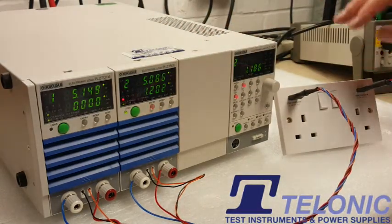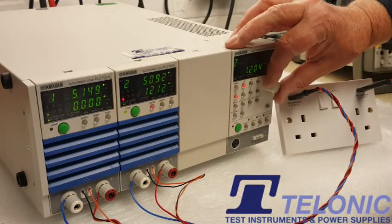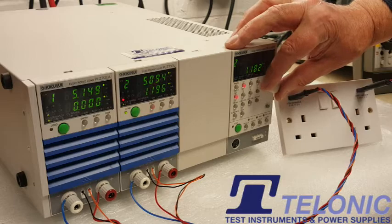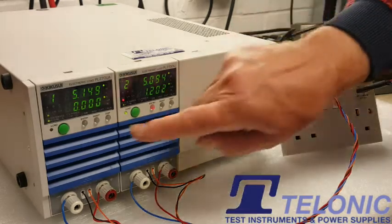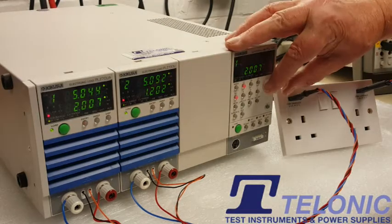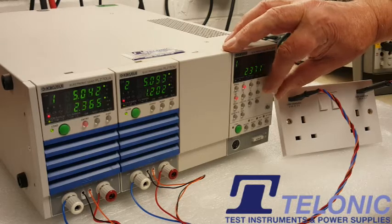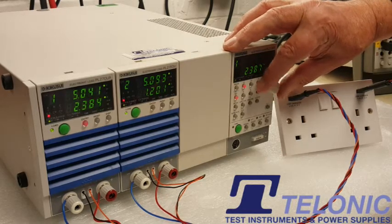Look, on this channel — the 1.2 amp channel — I've set this to 1.2 amps, so that's doing what it should do. This one will turn the channel on. It should be 2.4 amps, so we'll turn that up now — 2.3, 2.4 amps.